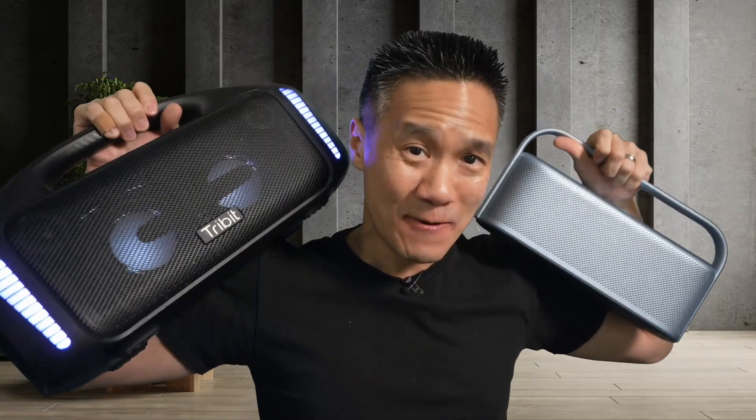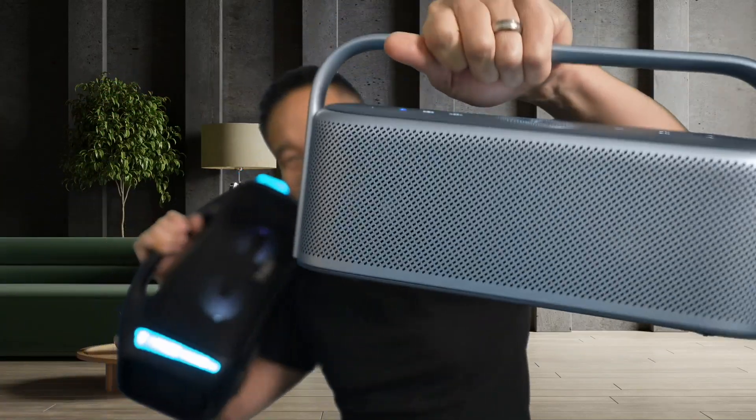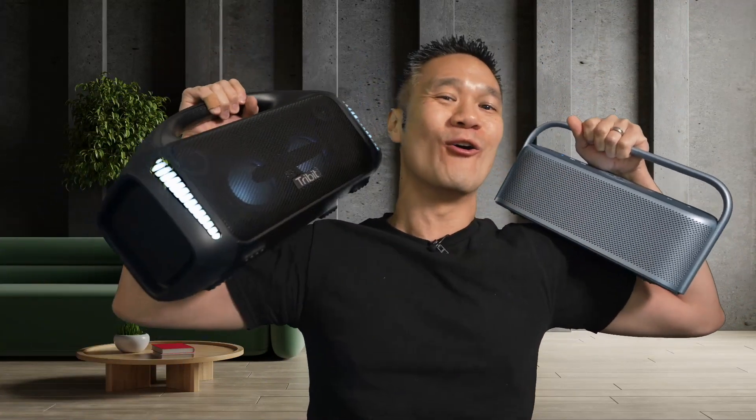These are two awesome speakers. You pick up the one that works for you — Soundcore Motion X600 or Storm Boss Blast right here. Oh yeah.